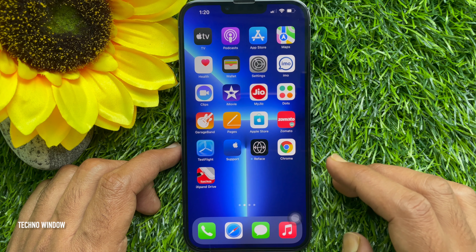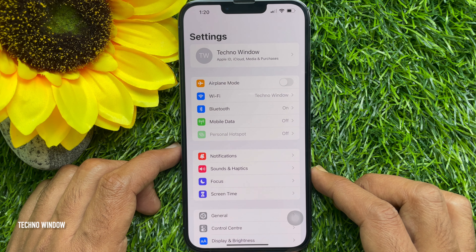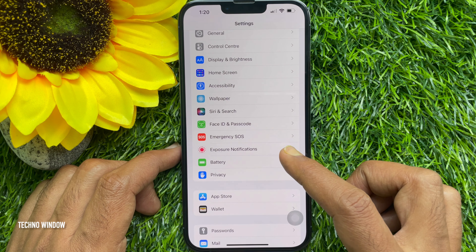First, open the Settings app. In Settings, scroll down a little bit and tap Emergency SOS.